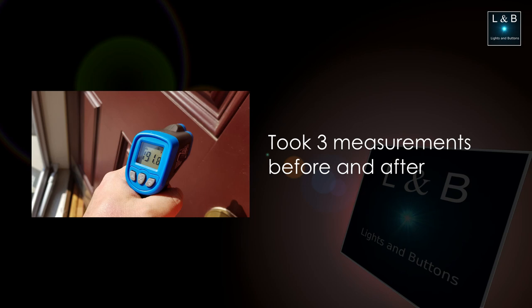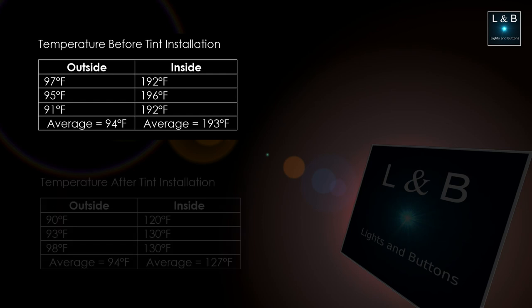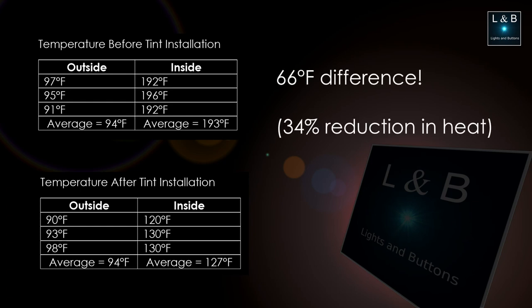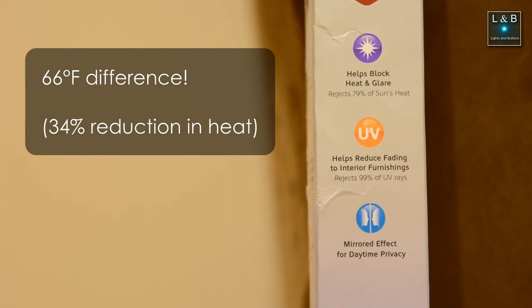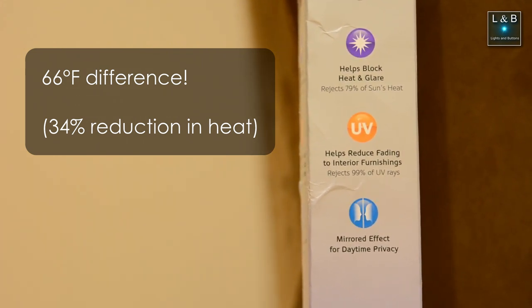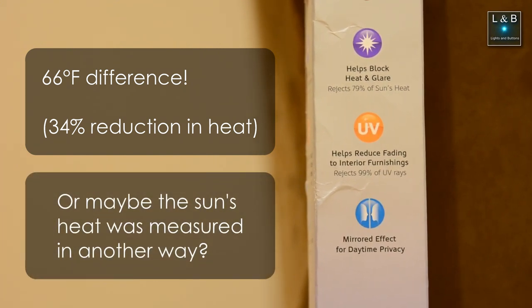If the days were cooler, cloudy, or raining, I did not take a measurement. I didn't measure the temperature before the storm door was installed, but I did get numbers before and after the tint. Without the tint, the temperature of the front door was averaging 193 degrees. After the tint was applied, the average dropped down to 127 degrees, which was a 66 degree difference. The box says it rejects 99% of the UV rays and 79% of the sun's heat. That's interesting because we didn't quite see that here, but nevertheless the heat was still reduced.